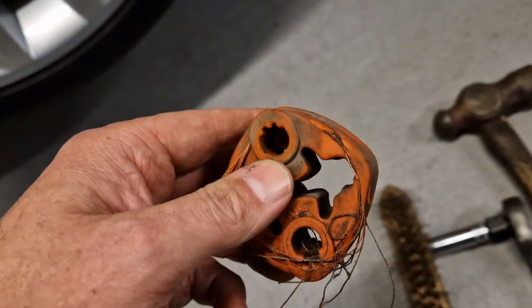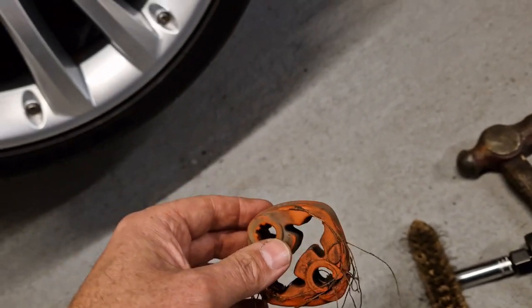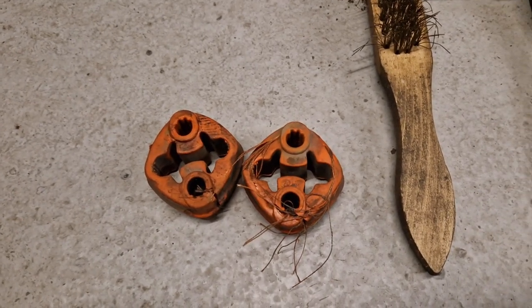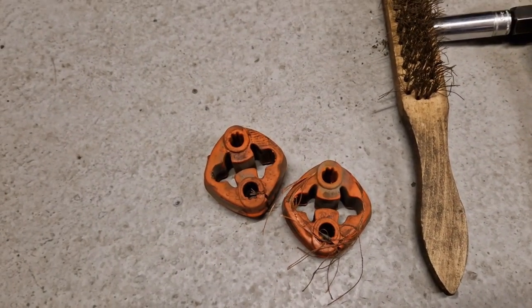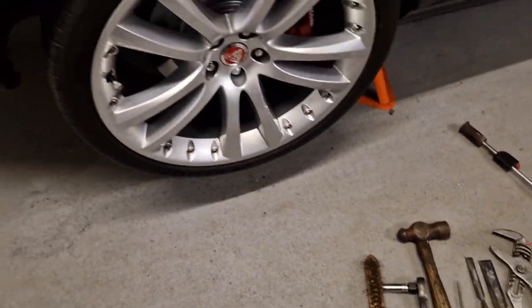This is a 2006 car — one of the early XKs. If you'd done this job a few years ago the hangers might have still been alright, but they've had it now. I'm sure Jag will have a new pair on the shelf. That's as far as I'm going tonight.